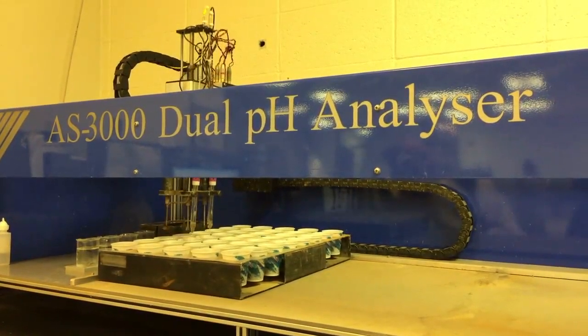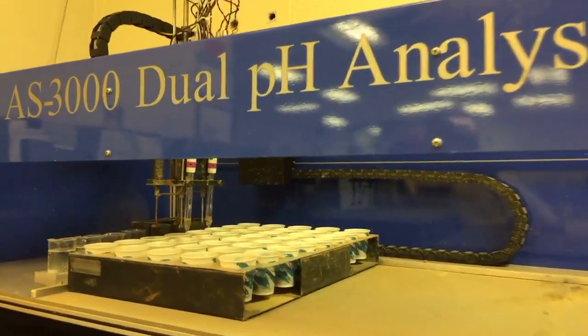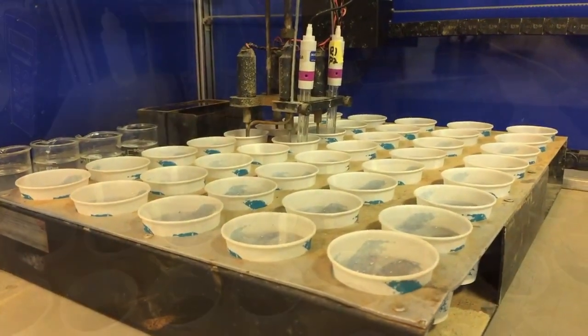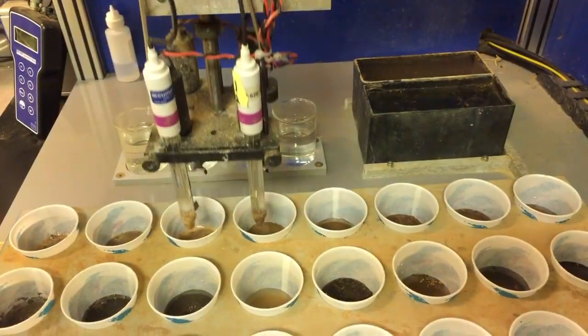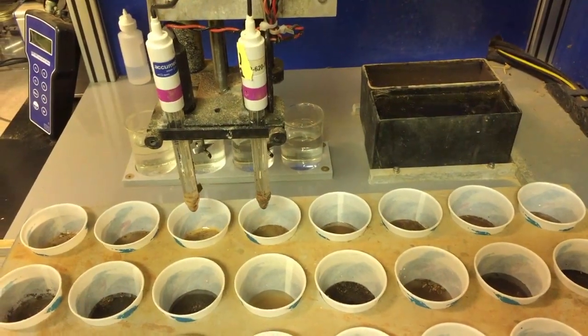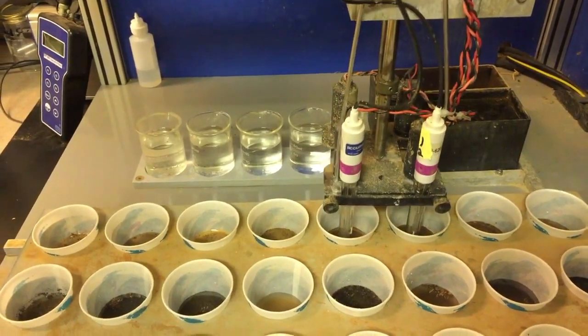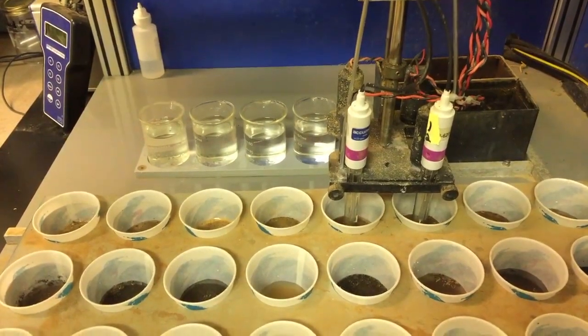Meanwhile, the other batch is being tested for pH level. This machine not only measures soil pH, it also injects calcium hydroxide into each sample and monitors how each sample reacts uniquely. Different soil types are affected differently by the addition of lime, so this test ensures the lime recommendation is exactly what your soils need.